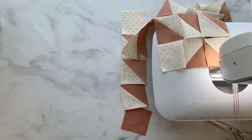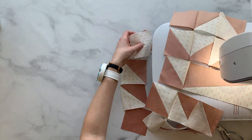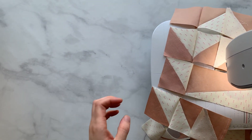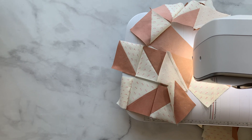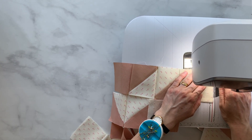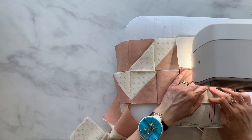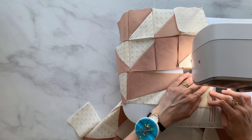Now once again we're going to snip that HRT thread, and this is where we're finally going to incorporate the HRT. I'm going to get all of the blocks in this row right here. Final row, and then we'll see our lovely chain. Here's our HRT — so now we're finally going to sew to that.